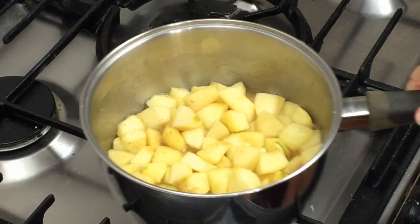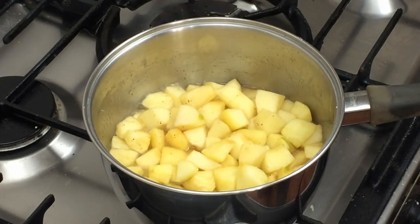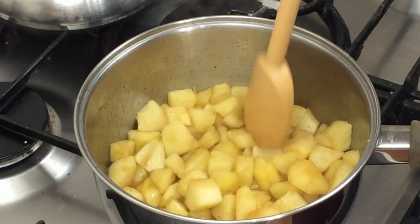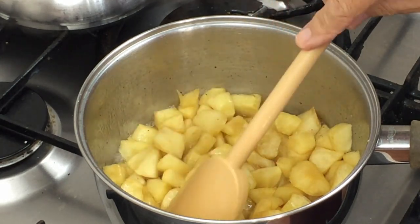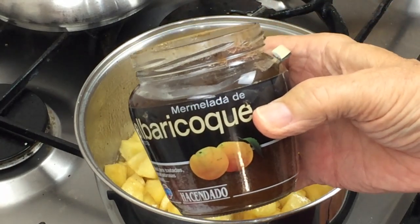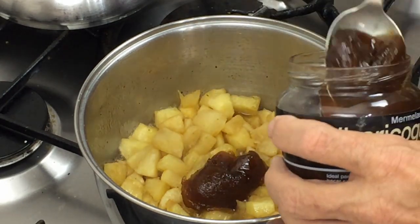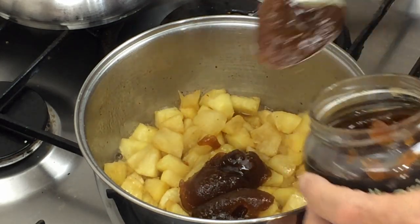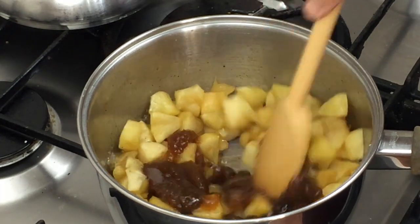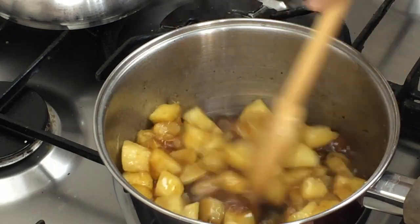We want the apples to mush down a little more — we don't want apple sauce, but we don't want big lumps either. These apples were a little under-ripe so they haven't broken down as much as I'd have liked, but they'll cook again in the pudding basin. At this stage we're going to add the apricot jam — about four tablespoons, not greatly heaped ones.